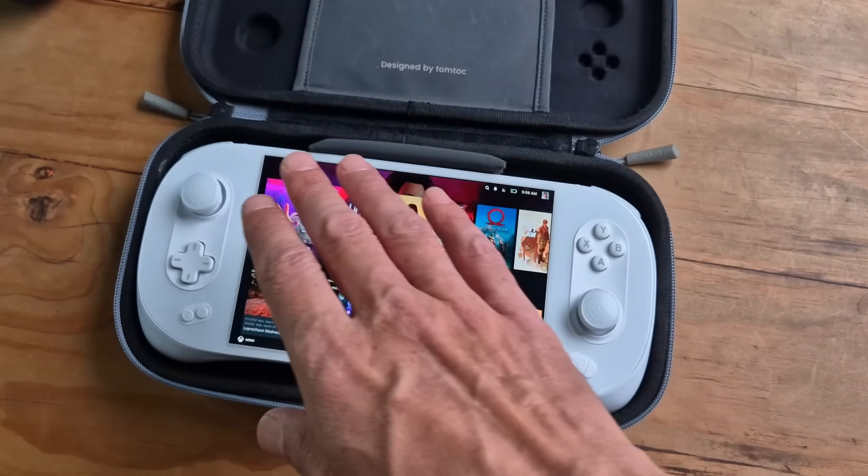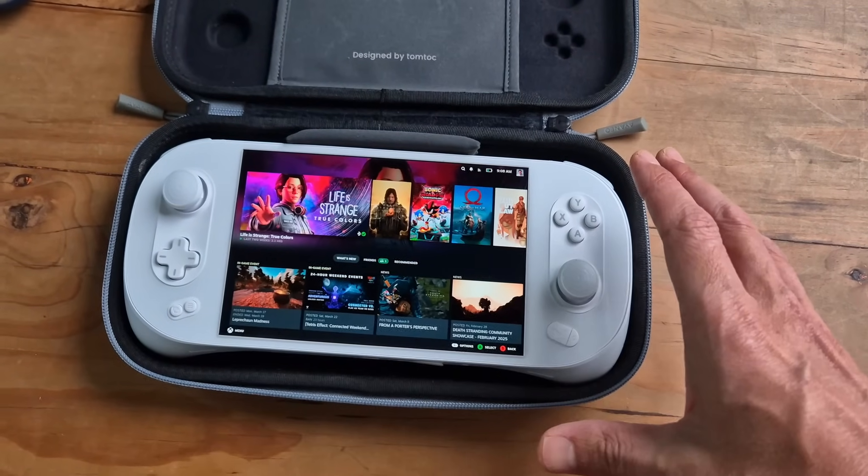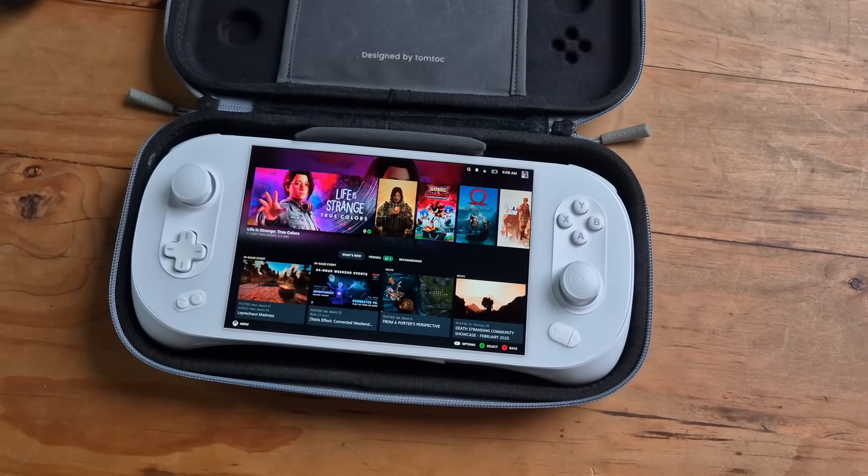So I mostly just want to talk about Bazzite and what it's been like using it. The installation was pretty easy.